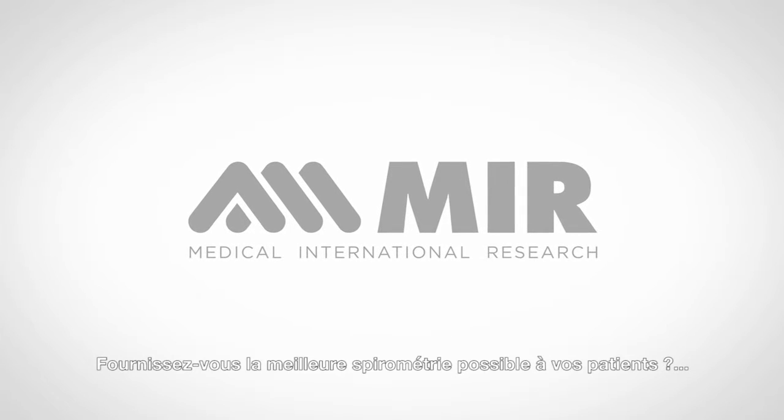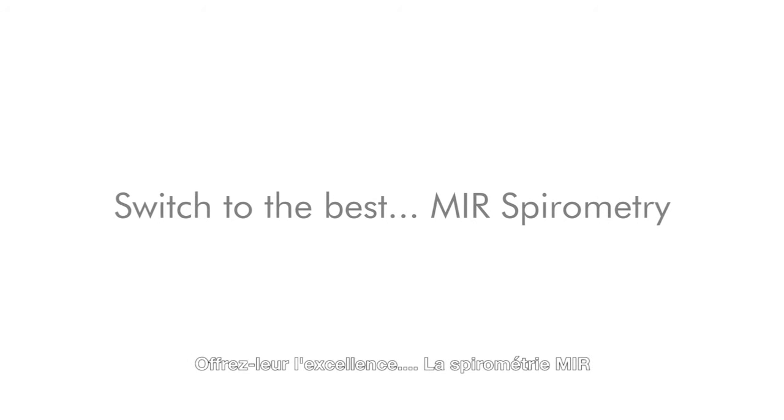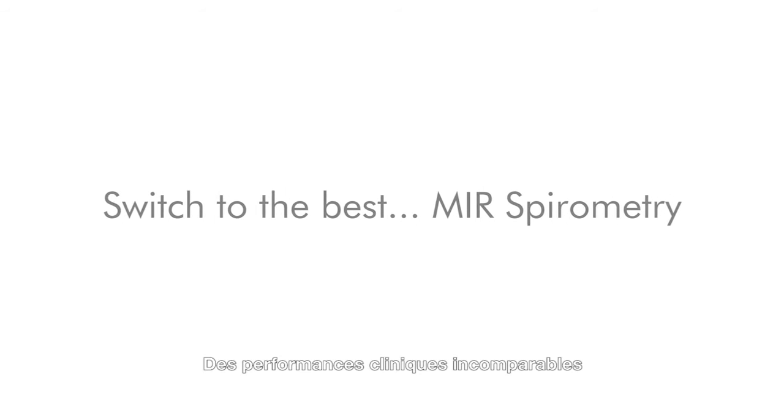Are you delivering the best patient spirometry? Probably not. Switch to the best — MIR Spirometry: Incomparable clinical performance.